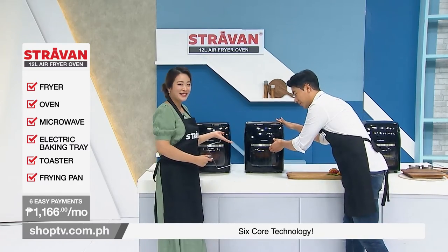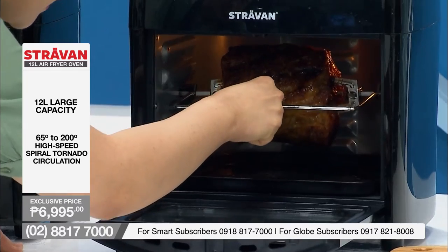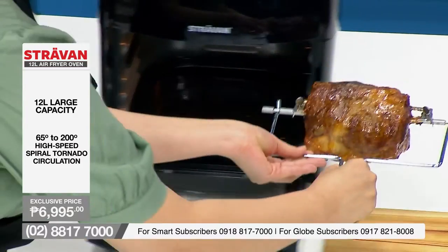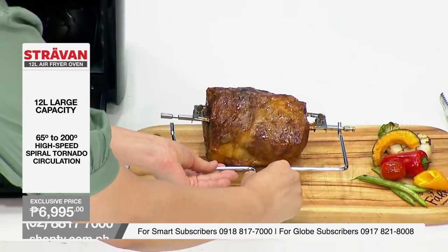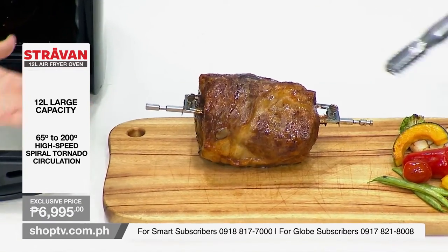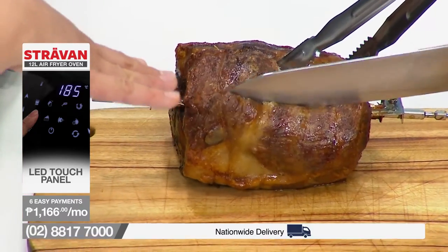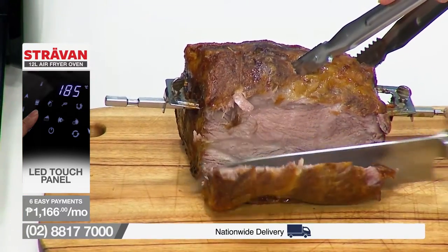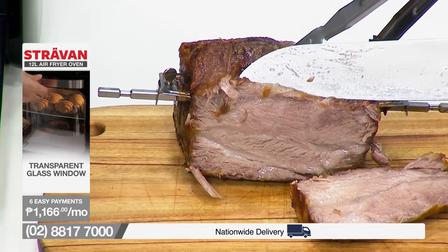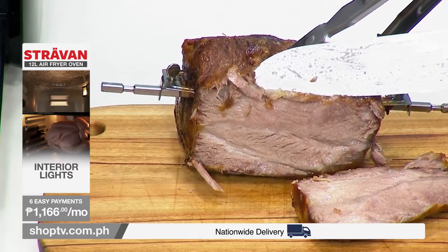Look at this — here we go! Look at that — really juicy. Can you see it sizzling? Look at that juice with all the oil dripping down to the tray. Very easy, very simple. Just going to cut a little piece — look at that, it looks so yummy and super juicy inside. Sugar coated — it's roasted perfectly. I can still hear the sizzling sound. Amazing!